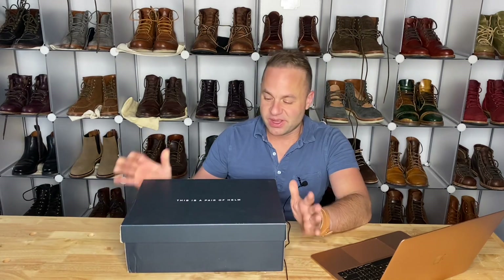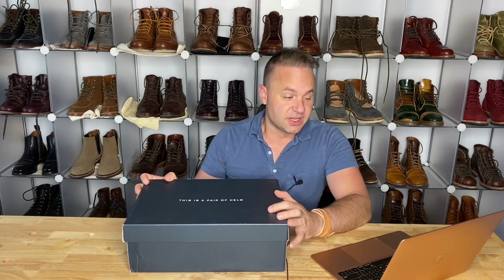Alright, let's get to the boots. This is a special pair of boots because this is going to be my first ever side-zip boot.